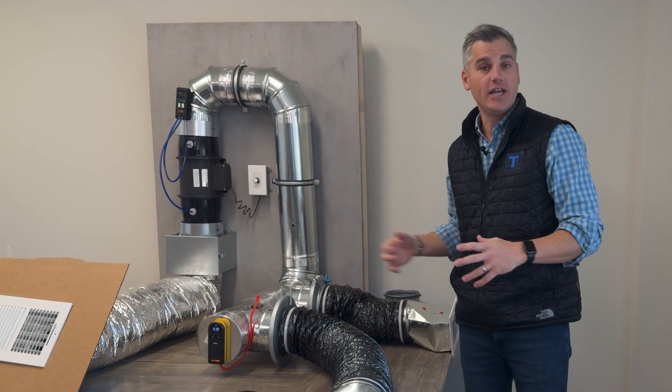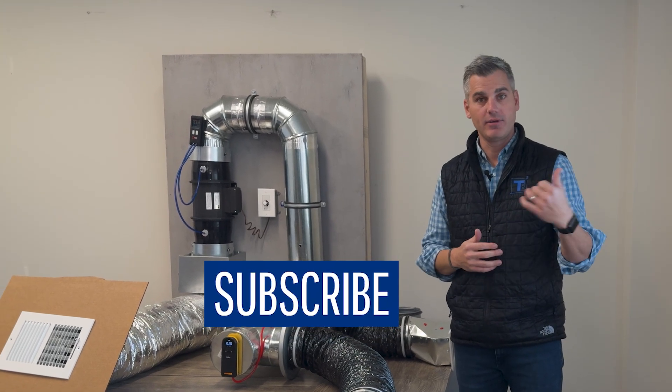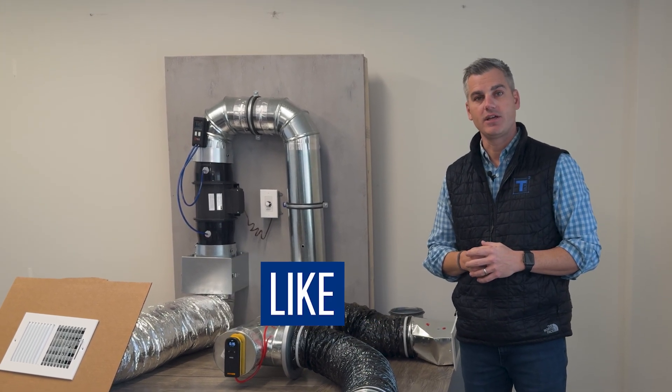This is a great way to demonstrate static pressure and airflow in a duct system and how that really matters. We're going to be putting out educational content like this, so tune in, subscribe, give us a thumbs up and a like. Thanks for watching.